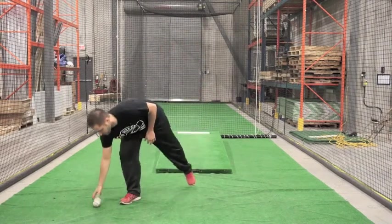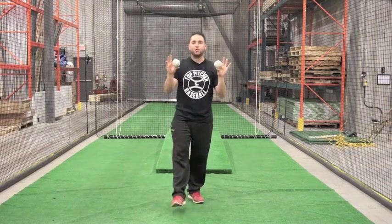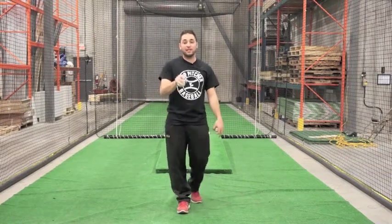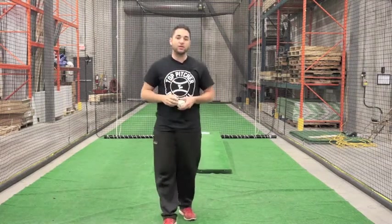I have two baseballs here. We keep this pretty simple. For the younger guys, two baseballs at six ounces is more than enough. Once you start getting a little older, three pound weights or five pound weights — they all work. But it's all about how you do the drills. And that's what we're going to work on today.